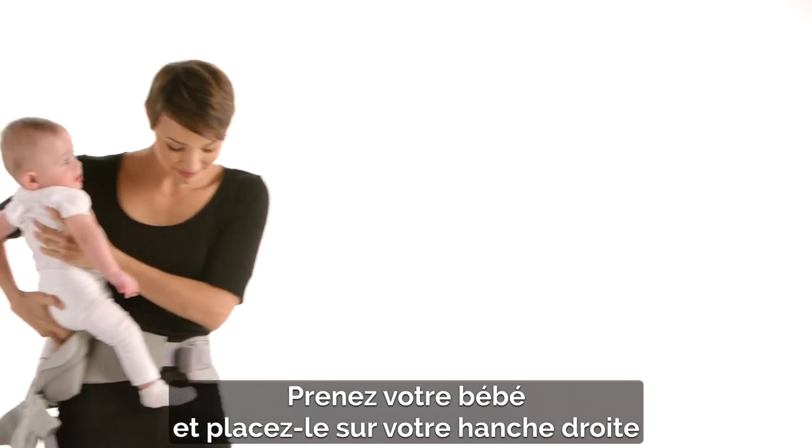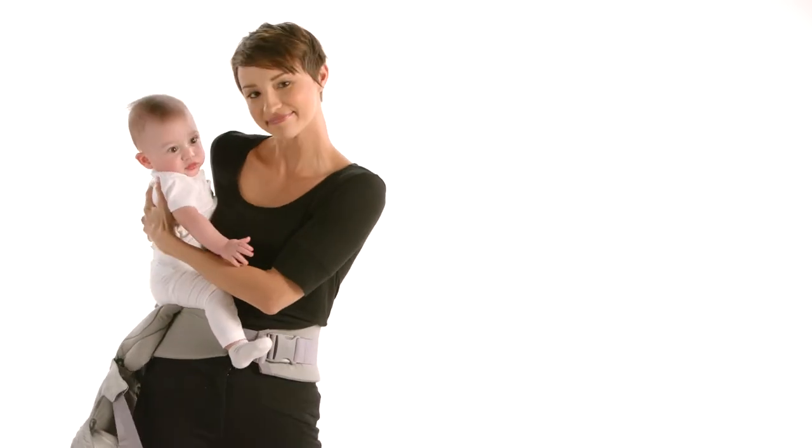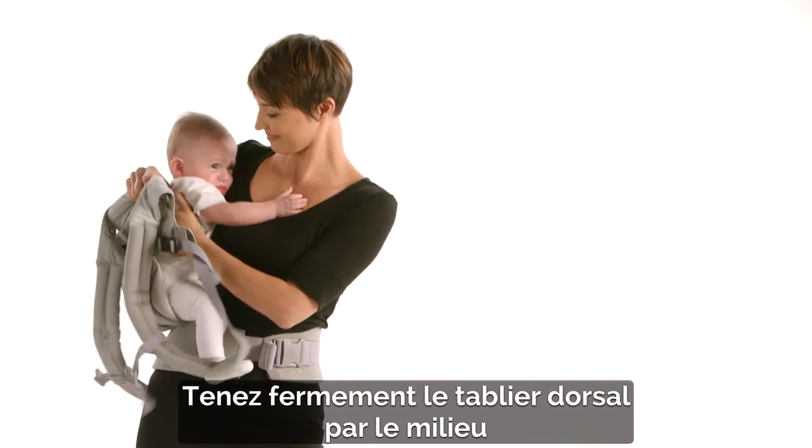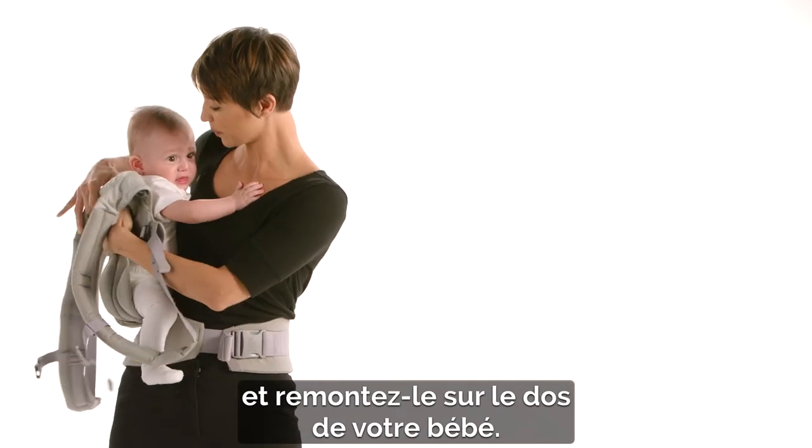Pick up your baby and place her on your right hip, centered over the bucket seat. Now, firmly holding the back panel at the center, pull it around your baby's back.